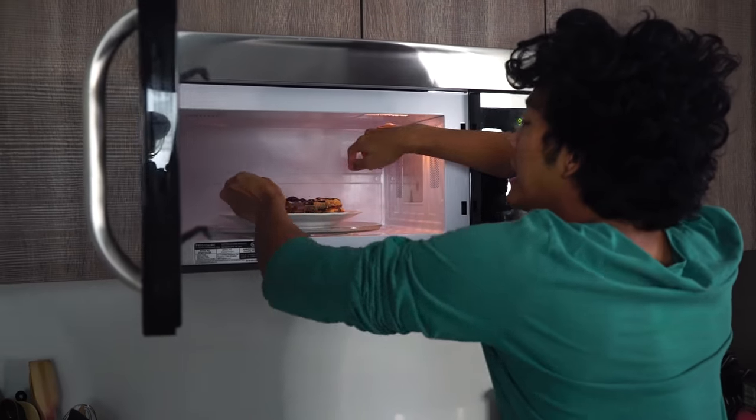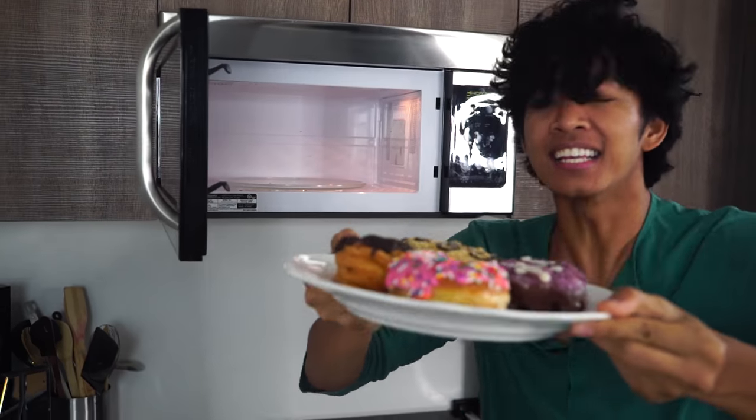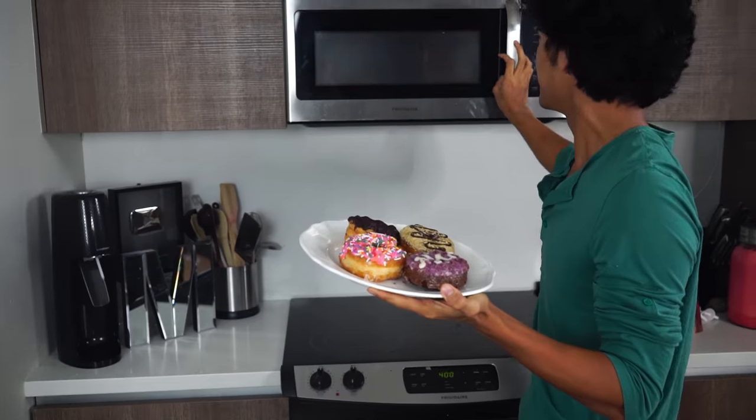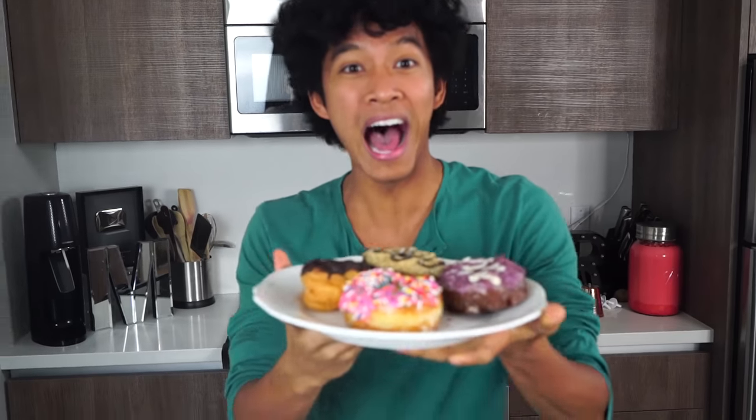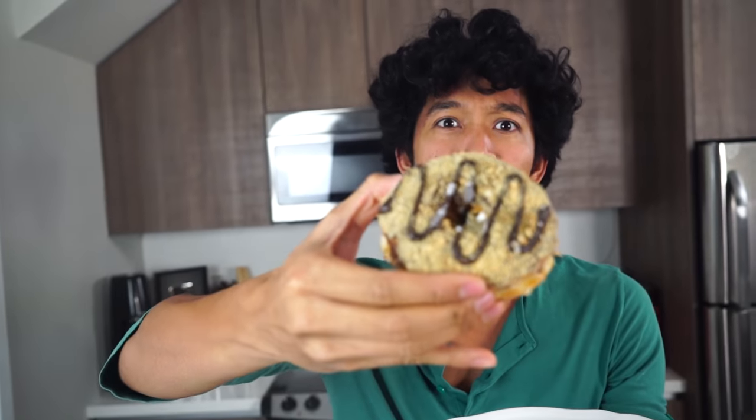It's been 10 minutes. Look at these donuts — whoa, look how beautiful these are! Wow, look at these donuts, they are so big! Look — holy good. I'm just going to try this one. This one looks so good — look at the crumbs on this one!